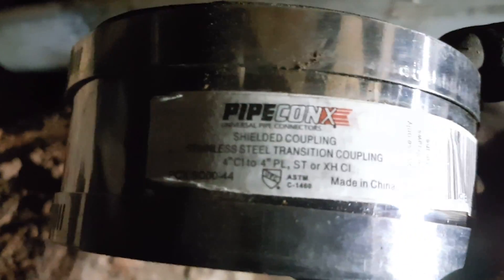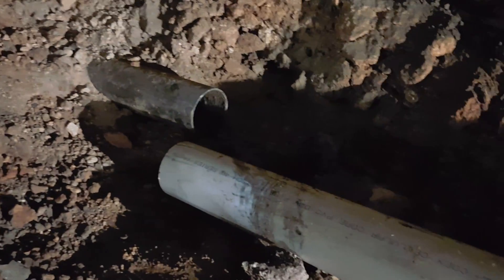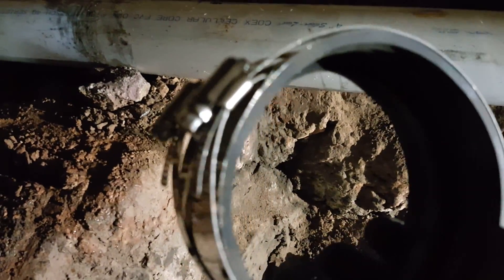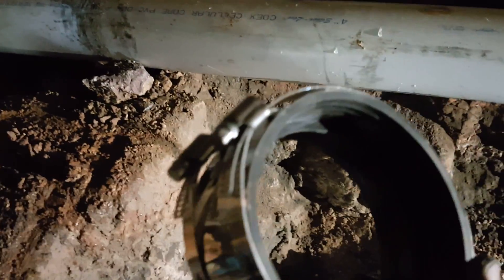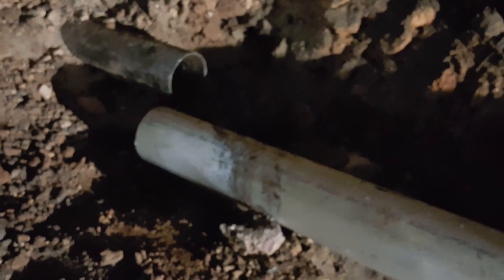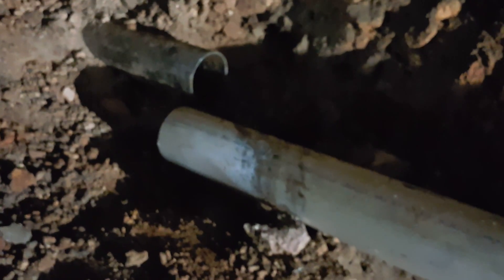What we're going to use to make this transition are these couplings. They are designed as transition couplings between cast iron pipe — which is specified as CI — to plastic or PVC. That's what we're going to use on all of them. These come with nuts, so you need to find a nut driver. There are some nut drivers designed to maintain the right pressure so you don't break your coupling. We're going to use that in every transition around the area.